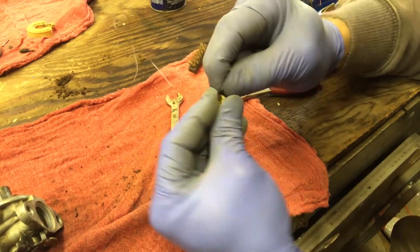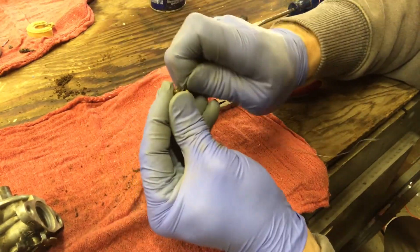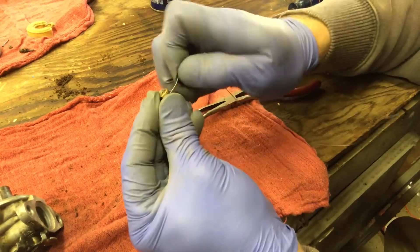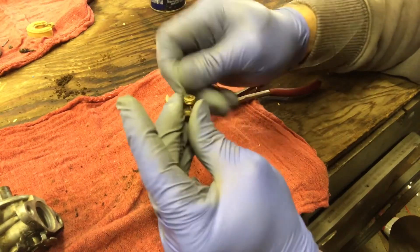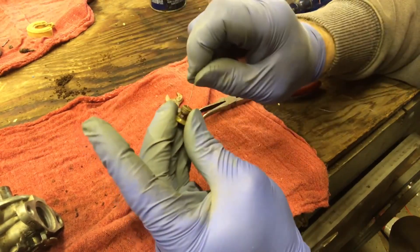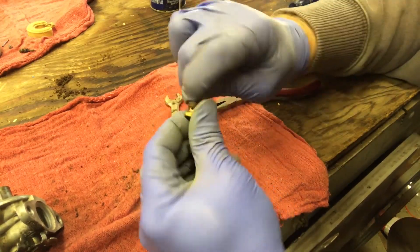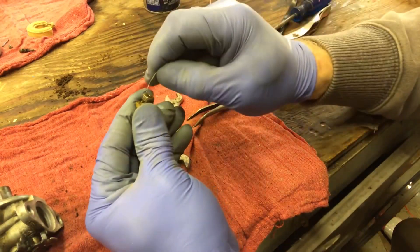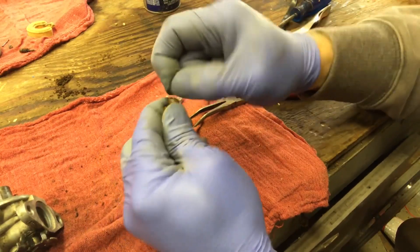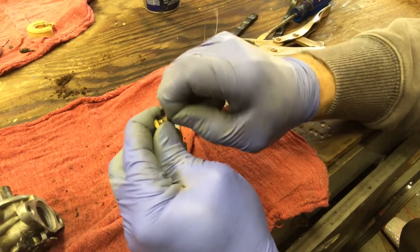There we go - now we're through. We'll clean out the hole, going in from both ends. Now we're gonna spray carb cleaner in the hole. It does come out, but I'm not a hundred percent sure it's actually cleaned out fully, so we'll just keep wiggling the wire around in there.